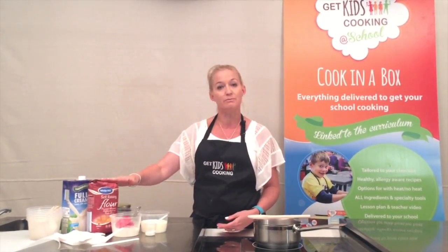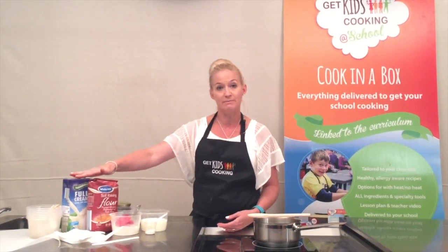To make the damper, your kit will have all the ingredients you need. As the teacher, at the start of the class you will need to portion out — we recommend containers shared between about five to six students. You will have some bulk flour and milk.